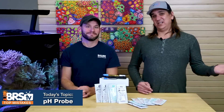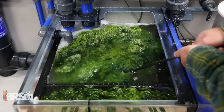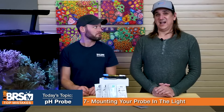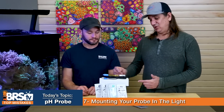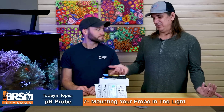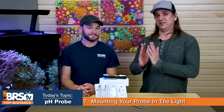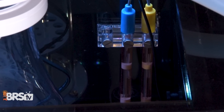Number seven: if you can avoid this, do so, because it will shorten the life of your probe dramatically. Don't place your probe somewhere it gets light — this is common in refugiums — where algae, especially hard calcareous algae, can grow on it and break the seals. Running a probe with light exposure, such as in a tank without a sump, can allow coralline algae to grow into the seals, limiting probe lifespan to about six months. Keep it out of the light for longer probe life.